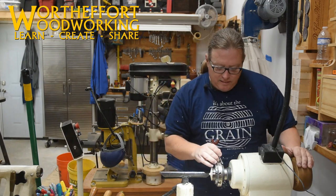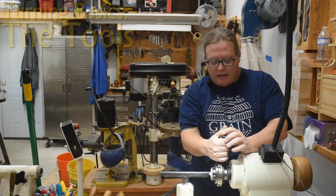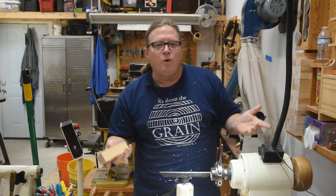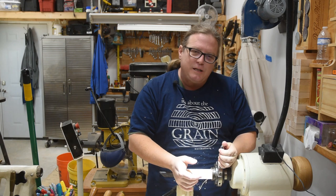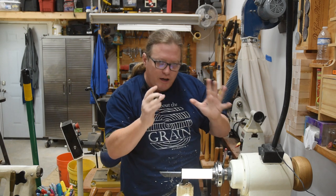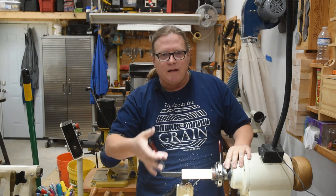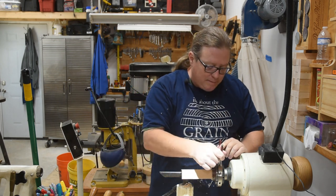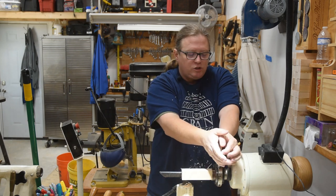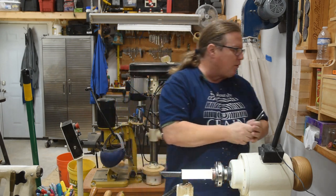Welcome back to Worth the Effort Woodworking and the beginning of a new series — a semester on the channel dedicated to the craft of woodturning. I like woodturning especially for new woodworkers, but for those already doing furniture making or carving, this is something that could really augment it. You could be a dedicated woodturner for your entire career, or this could be something ancillary that complements what you already do.